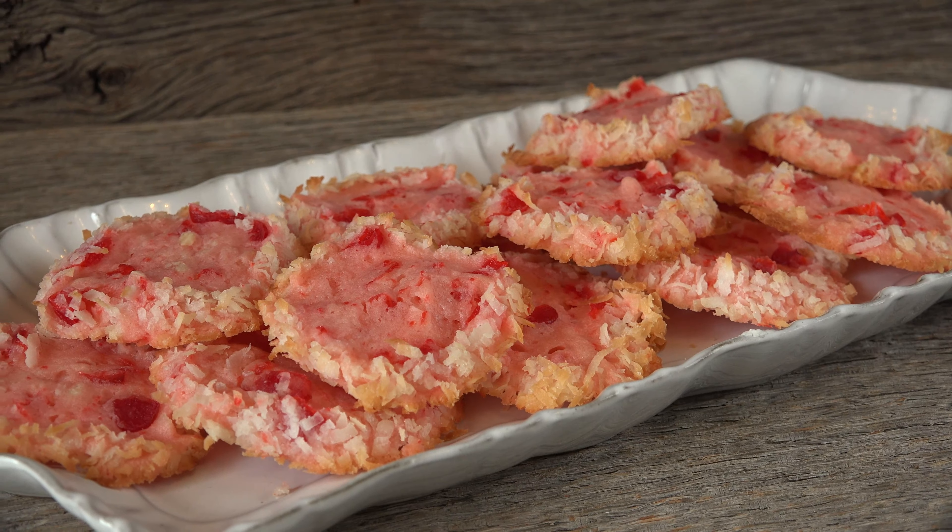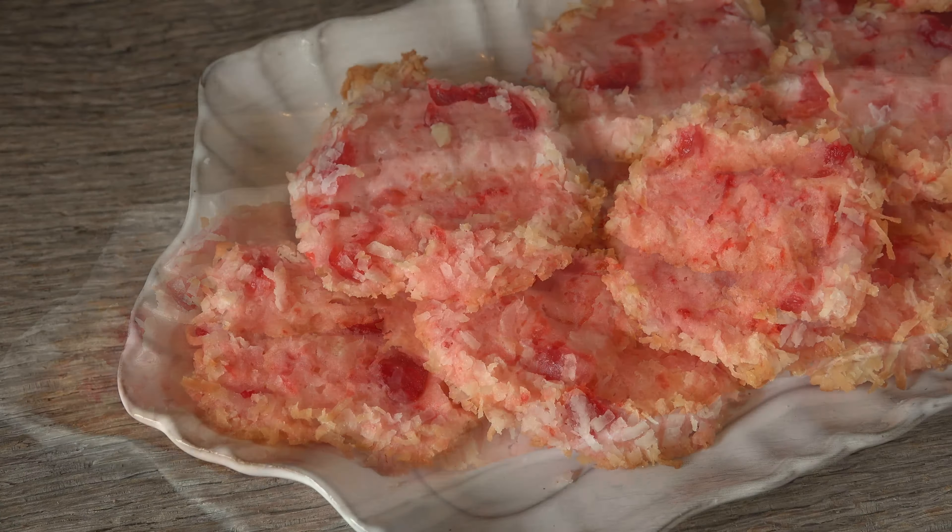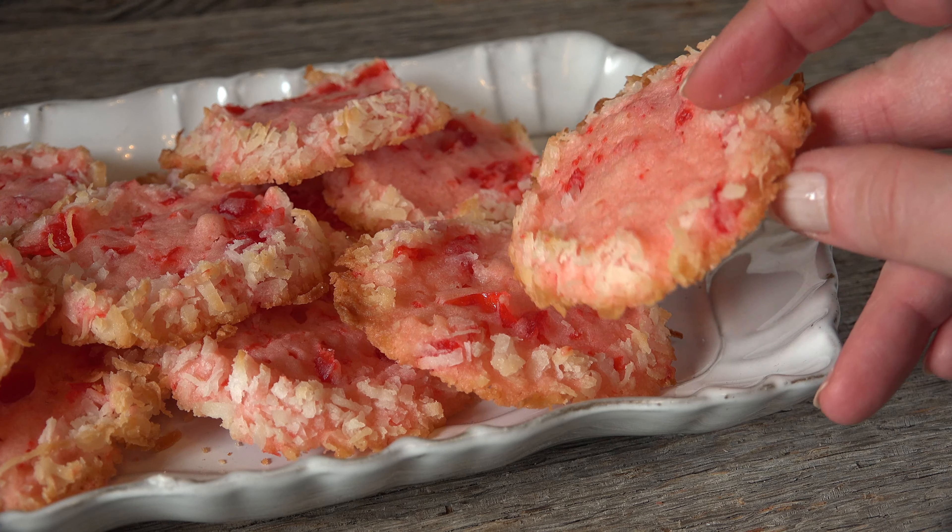Retro recipes take us back to our roots, and this is a gem of mid-century at its finest. Santa Whisker Cookies combine maraschino cherries, coconut, and a beautiful pink hue to shake up your cookie plate this year. Bursting with goodness, these are sure to be a hit with young and old.